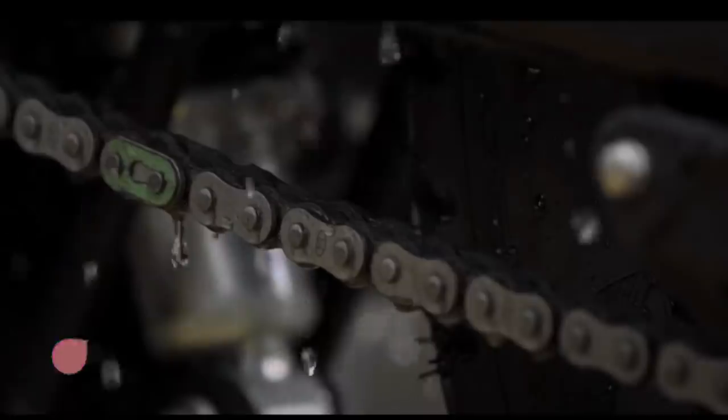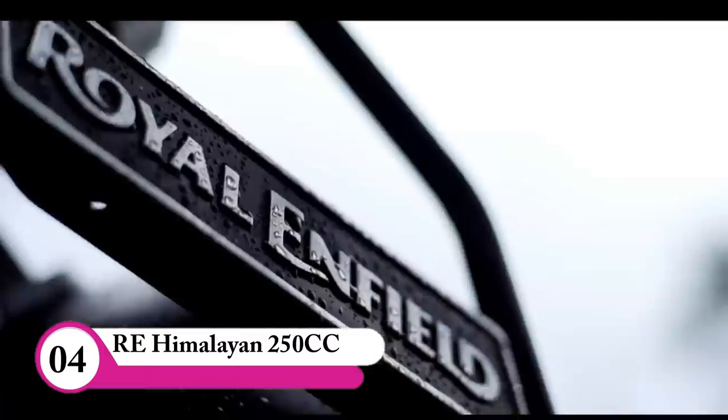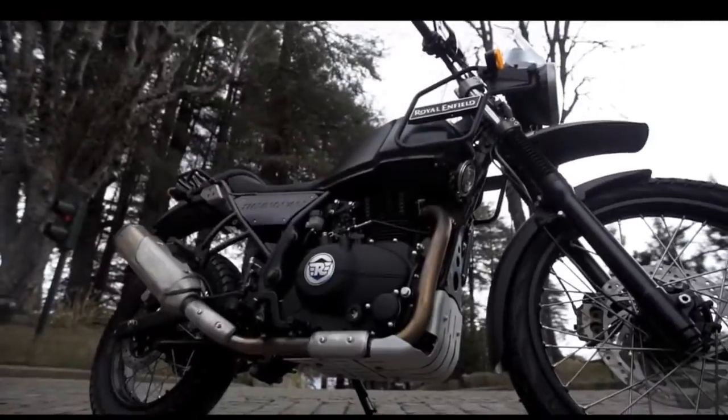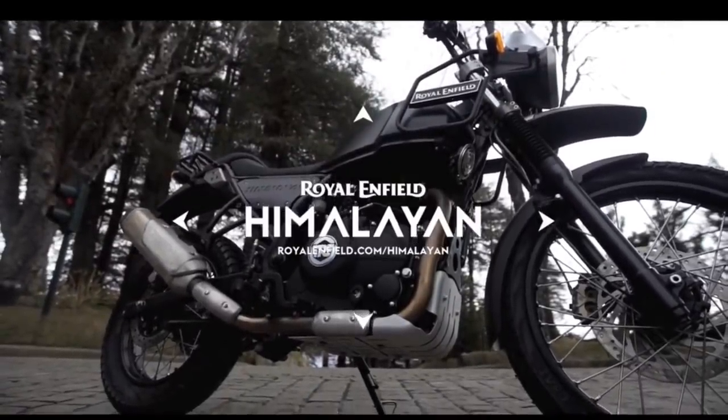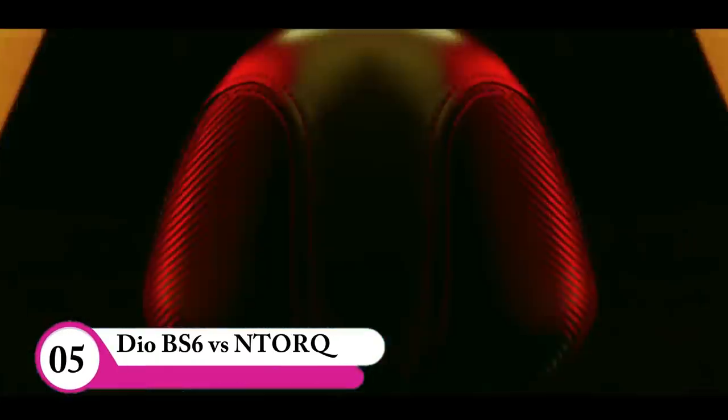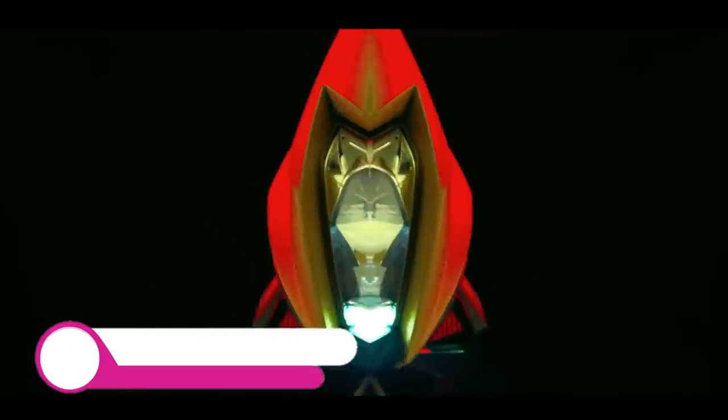This is the Himalayan 250cc. Let's look at the comparison here with the Ntarc BS6.